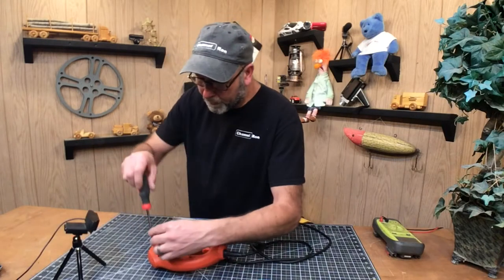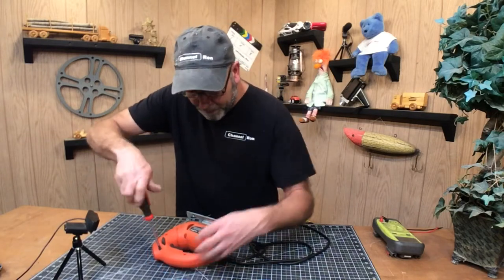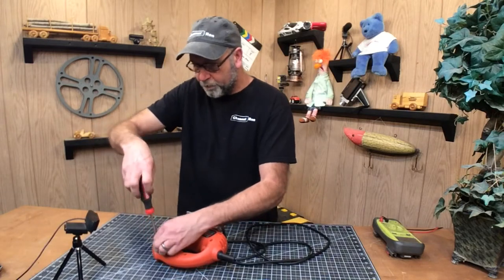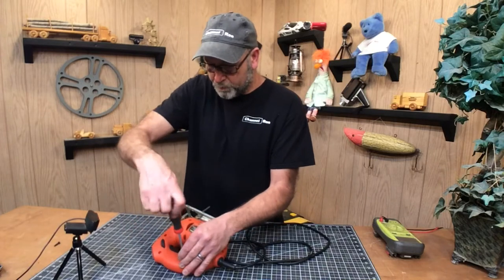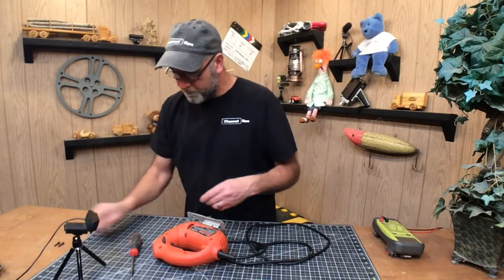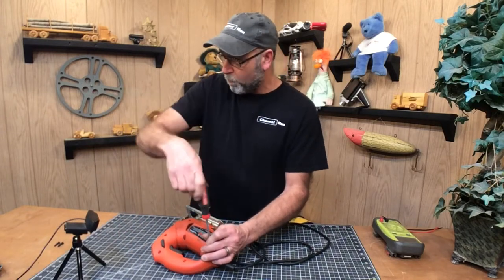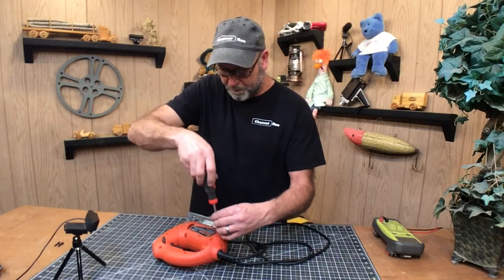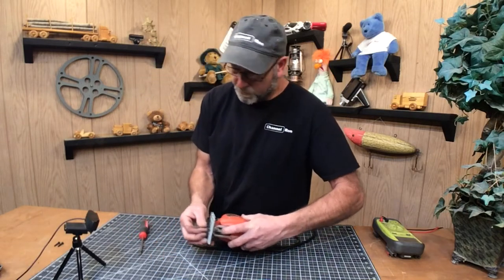First things first, we're going to need to remove the screws that hold it together. This one has one, two, three, four, five, six, seven of them. When you take these out, try to pay attention to where they go in because sometimes on this equipment the handle might take a shorter one or maybe the base takes a longer one. Just pay attention to where they come out. And I think I'm going to take this blade out so I don't stab myself.